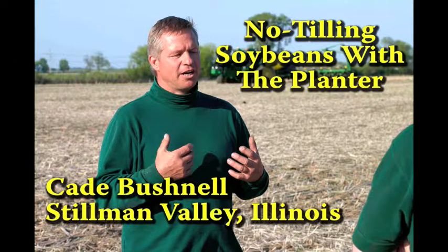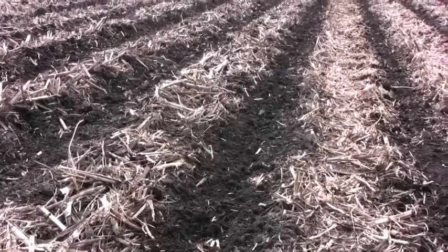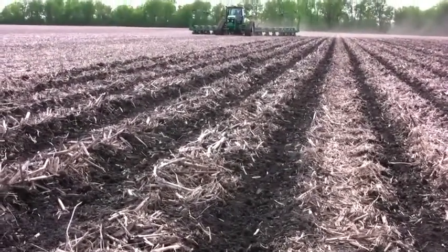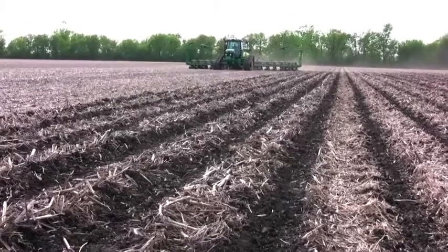My dad purchased probably the first 750 drill in the area — great idea at the time when beans weren't very expensive. A drill is just a controlled spill, so it did a good job. But as beans got more and more expensive, we've gone to more and more precise planting methods. Originally, because I was from a background of the 750 drill at seven and a half inch spacing, we originally planted 15-inch beans.